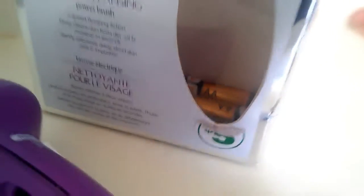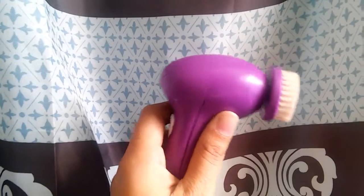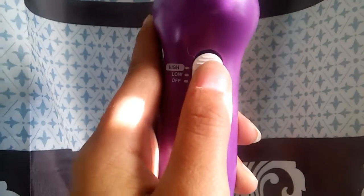When I want a deeper cleanse, I use a spin brush, which only comes with one little spin head, but I still really like this. It's a facial cleansing one, and it has a high or low setting. It was actually broken, so only when I put the batteries in, it only goes on to high.